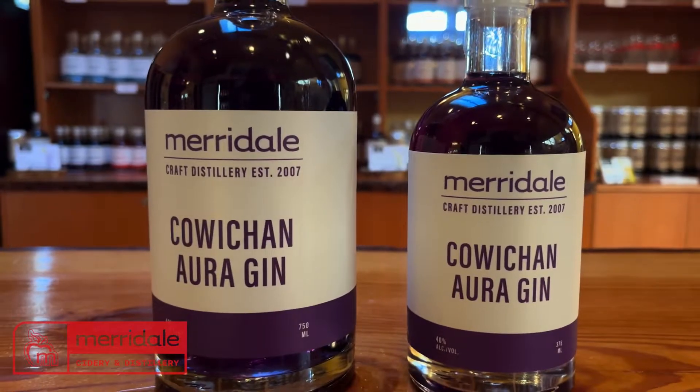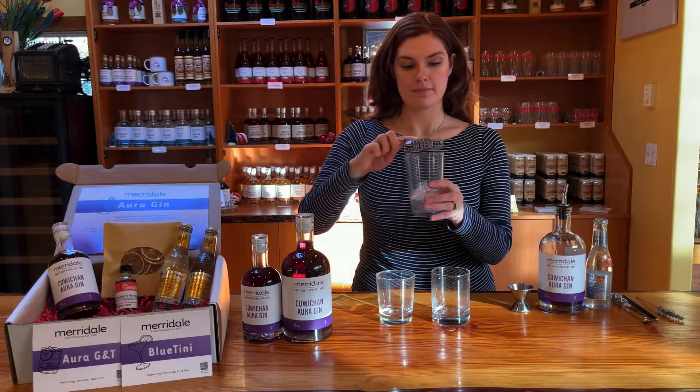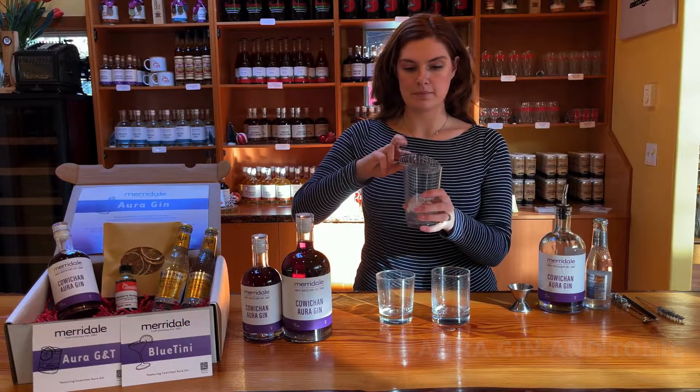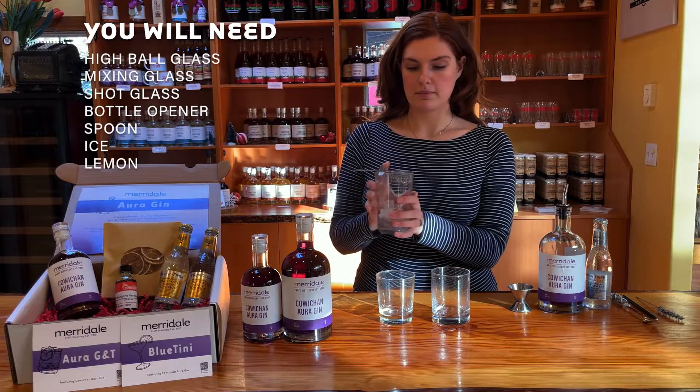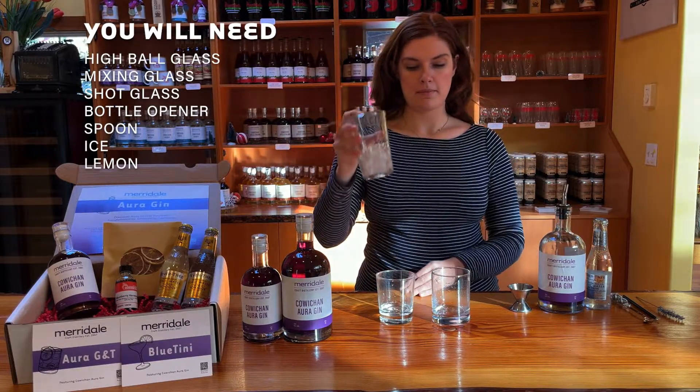With the release of Marydale's Couch and Ora Gin, we are so excited to present to you your own Ora Gin cocktail box. Today we will be making two cocktails. The first is the Ora Gin & Tonic.